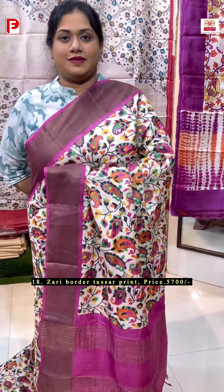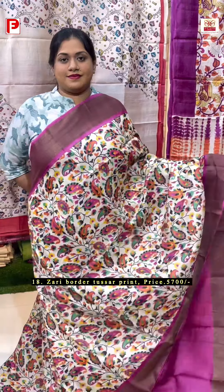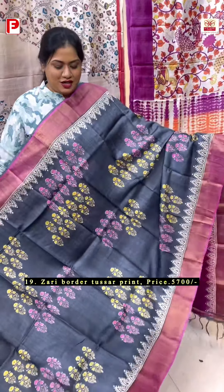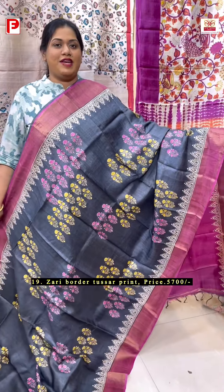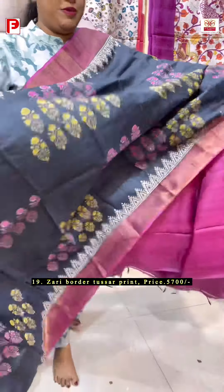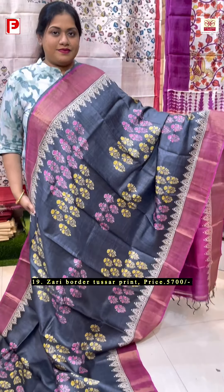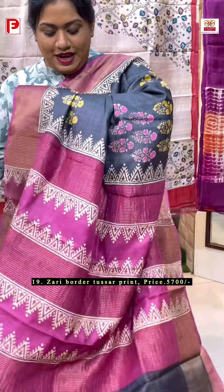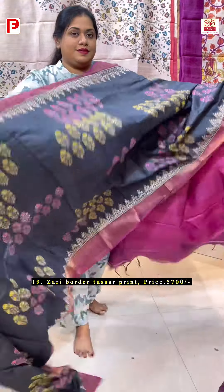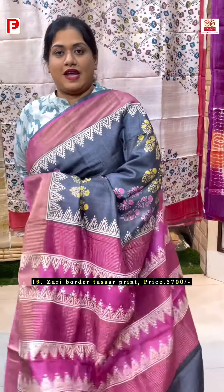This is the look. Here is the contrast BP with this. A very sophisticated hand block discharge floral print in a very pretty combination of black with rani pink. Just see this beautiful one — it has got the temple border on either side and in the palla as well. And this is the look.